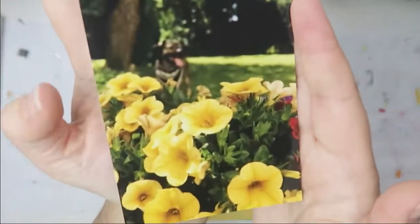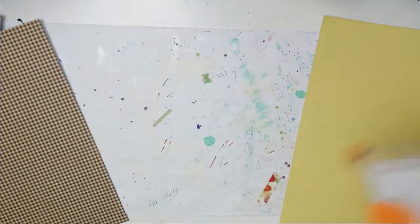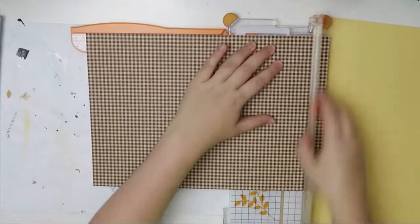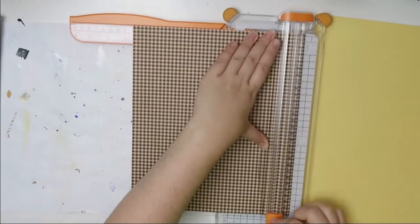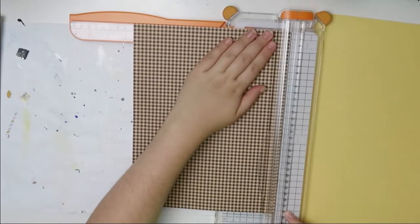Hello everybody, welcome back to my channel. This is Lisa from Potsy Feather and I'm back today with another eight and a half by eleven scrapbook process video. I am scraping a picture of my dog Masha, and I think my sister's in the back as well. I'm using this paper as a paper mat.